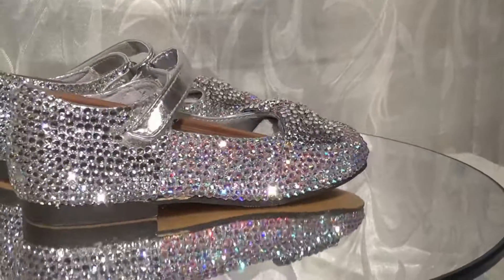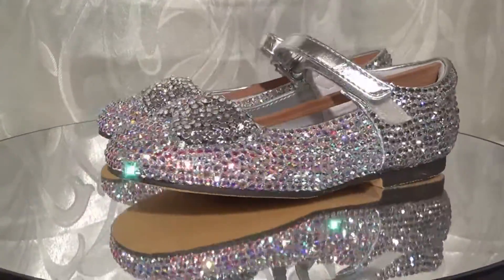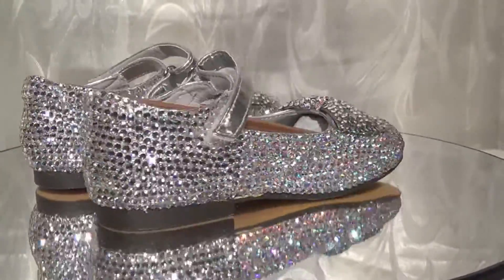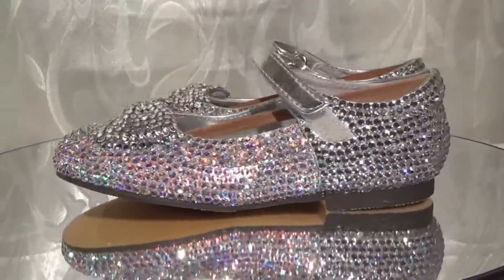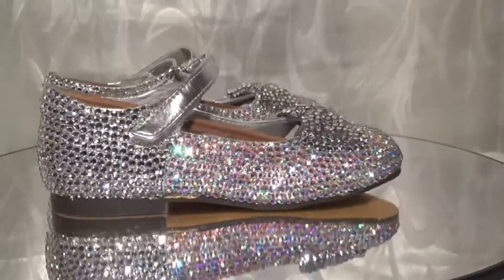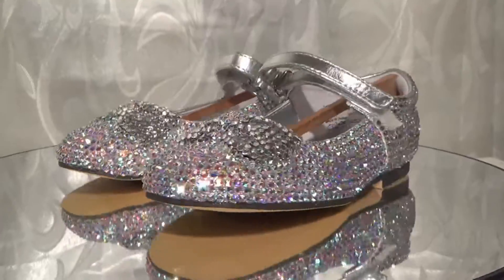And this is the final result of her shoes. I added a bow on the front as you can see. I decided to do these shoes in two tones since the shoes were already silver, and I didn't want to make the shoes difficult for her to get on. So I didn't add any rhinestones on the little strap across the front of the shoe — I left it silver. I decided to use crystal clear rhinestones and crystal AB crystals as well.